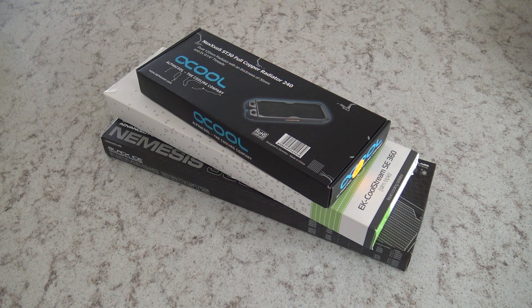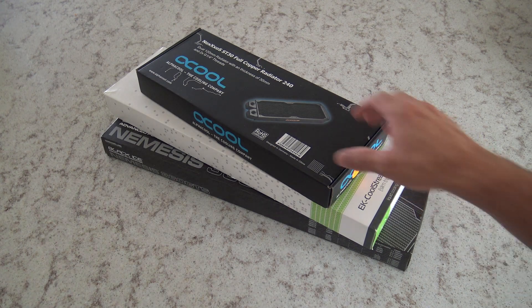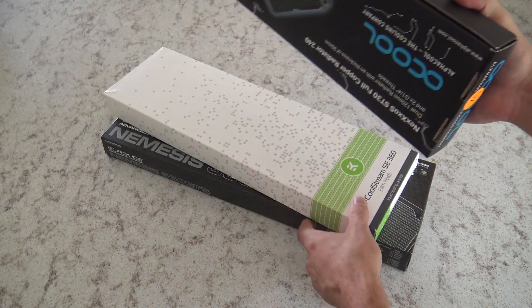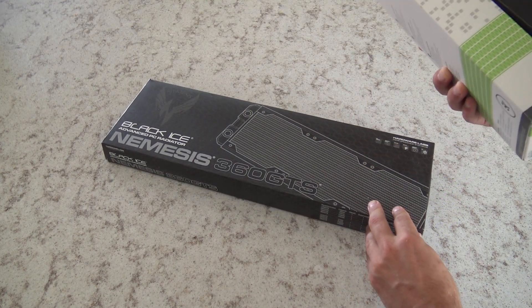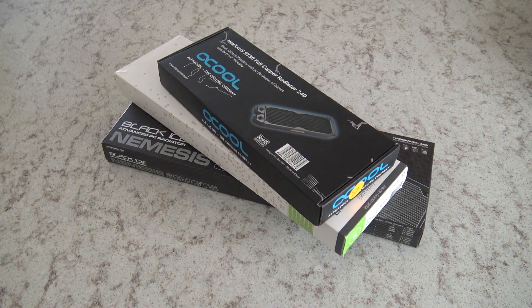Depending on the radiator that you buy, you may or may not end up with some residual particulate from the factory. Some claim to be pre-flushed and there's been some debate as to whether you need to clean them before using them. But considering the process is very cheap and easy, I see no reason not to.